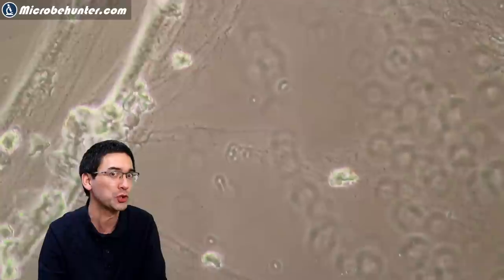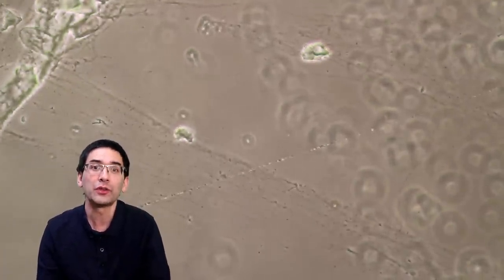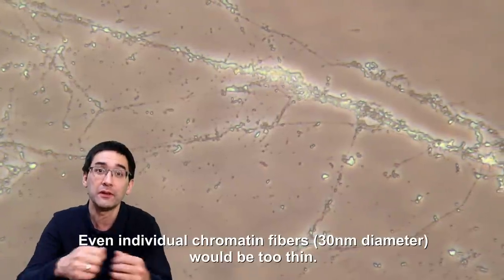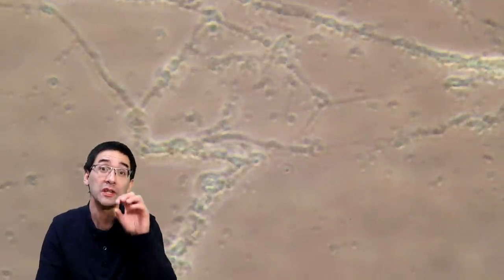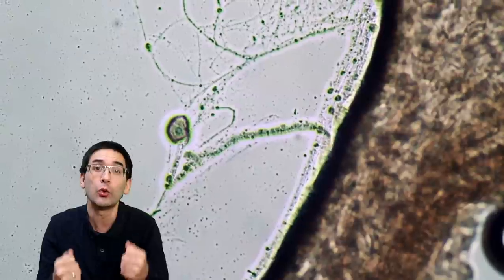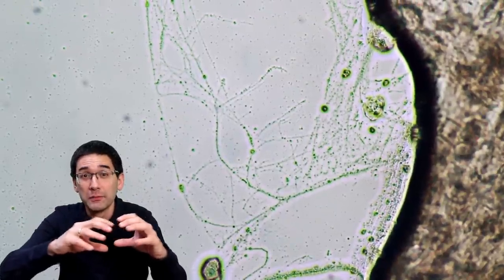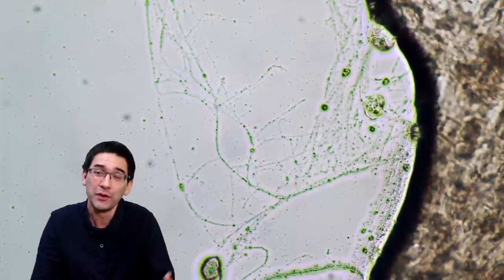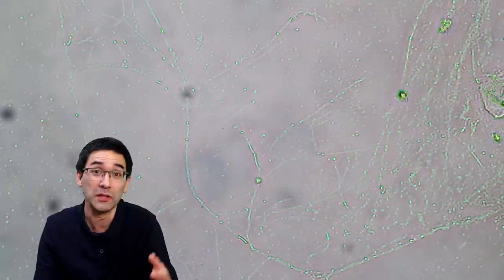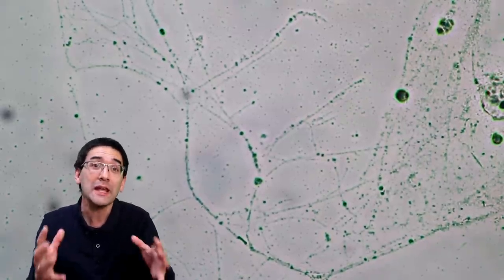I'm not a hundred percent sure that these are DNA, but I suppose they are. Now why are we able to see them? I do not think those strings are individual DNA molecules because they would be way too small. Rather, they could be bundles of DNA stuck together. If you look carefully you can see little dots on the fiber - I think these could be denatured and coagulated proteins caused by the alcohol. Because they're sticking on the DNA, it becomes much thicker and easier to see. That's my hypothesis. To confirm whether it is DNA, one would need a staining technique or other methods.